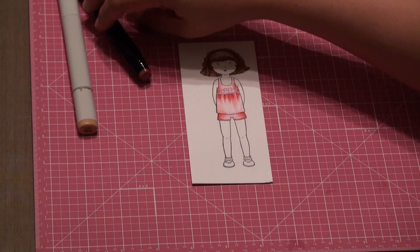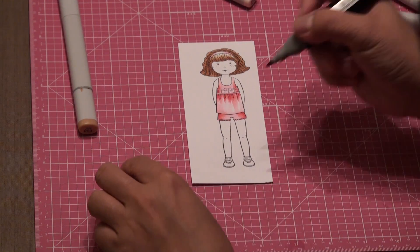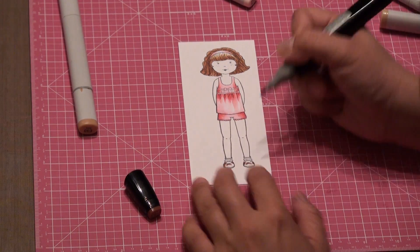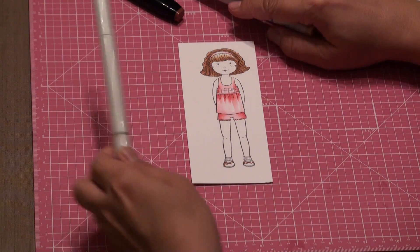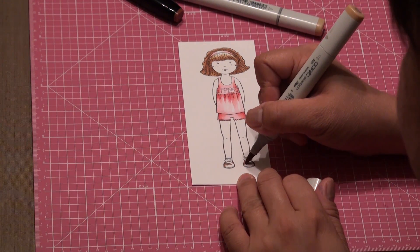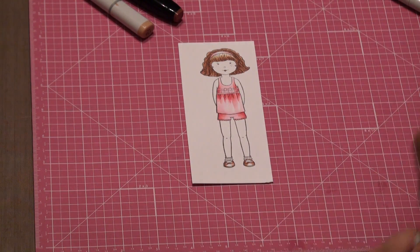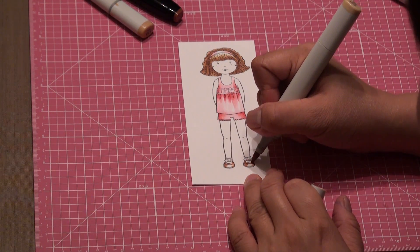Now let's color her shoes. Let's use the RB96. Let's color the edges. Then the E33, and the E31. I'm just going to use the E31 to blend the RB96 and the E33.